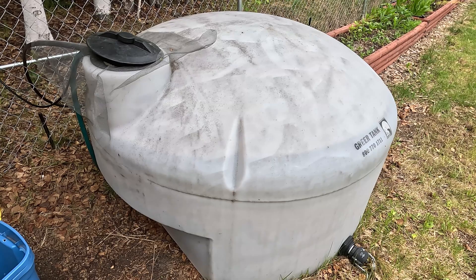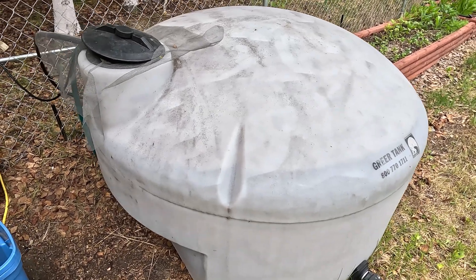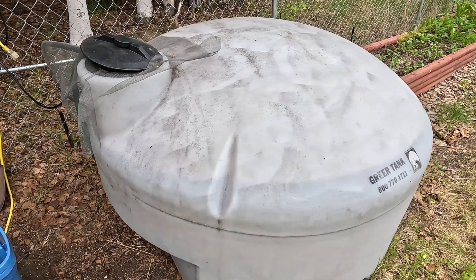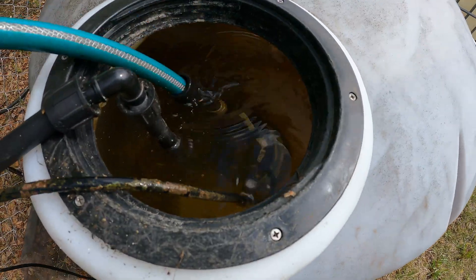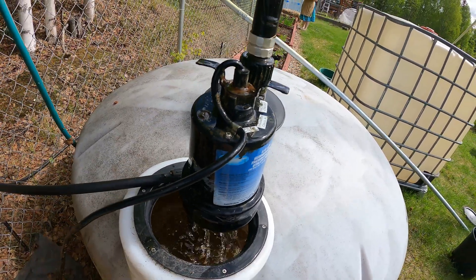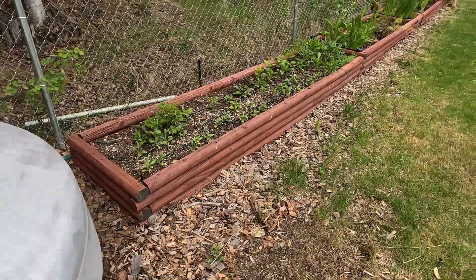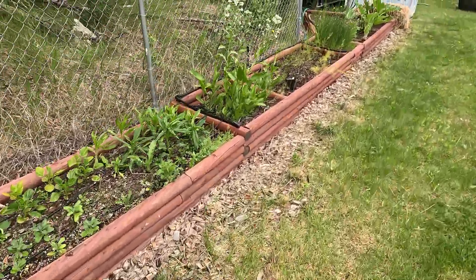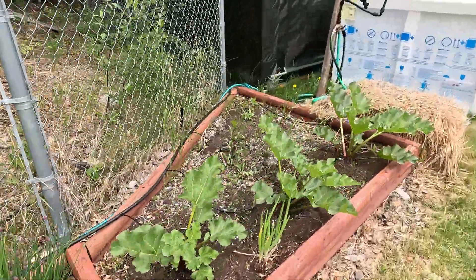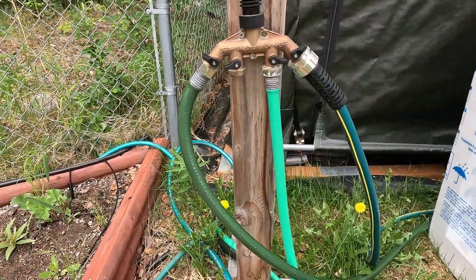All of our rainwater catchment systems are largely passive in nature — they bring the water back to this tank so we don't need any pumps. Once the water does get into this tank though, we do use an actual pump to pump it into our irrigation systems and hoses where we actually need the water. Inside the tank there's a pump that is connected to a hose going over to a valve system.